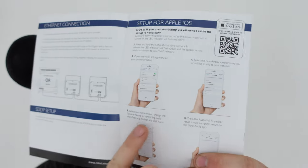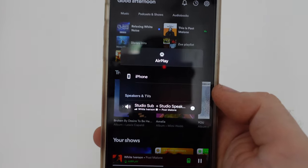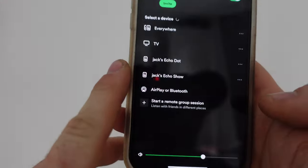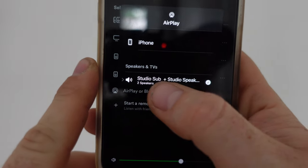The speaker is done and set up. Now to get the sub set up — the setup process in the instructions is exactly the same as the speaker, so I'll get AirPlay configured on that too. As you can see, the sub and the speaker are now grouped together in AirPlay — 'Studio Sub' and 'Studio Speaker'. That's how simple it is. They are amazing — I've just done a quick test and they absolutely boom. Let me find some non-copyrighted music to demo them.